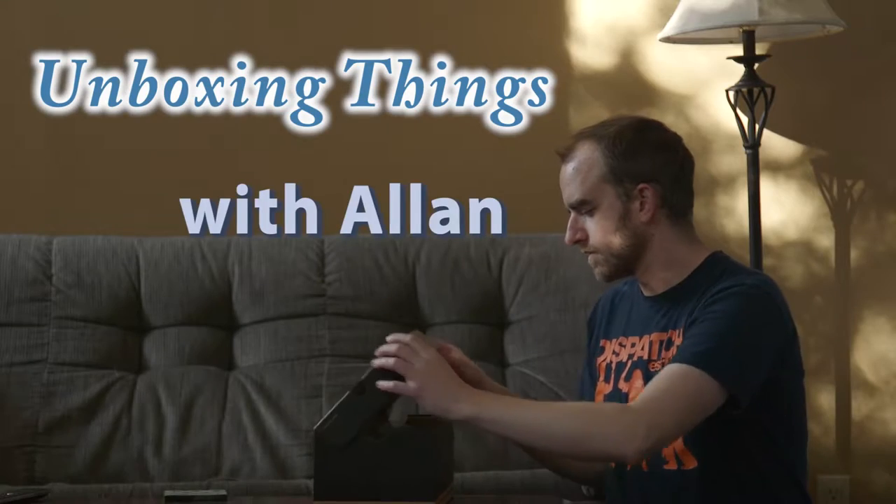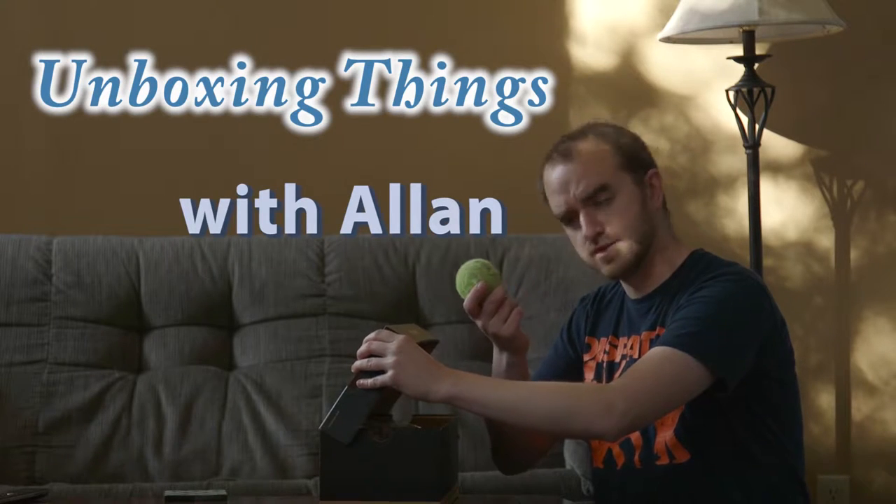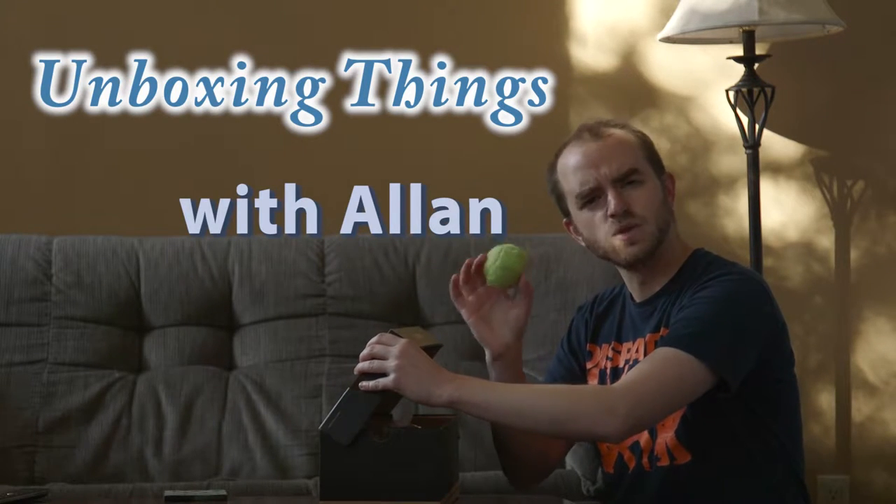Hey guys, how's it going? I got a sample from Coca-Cola of the new Coca-Cola Life drink, so let's check it out. Unboxing things with Alan, even things that aren't even in a box.